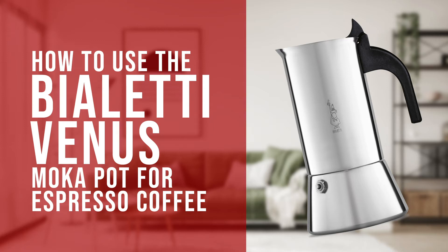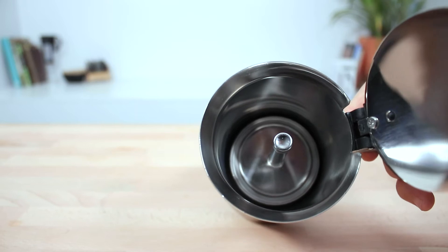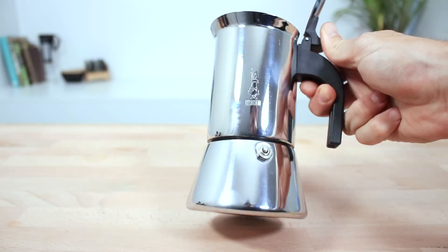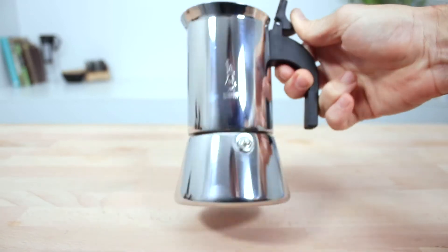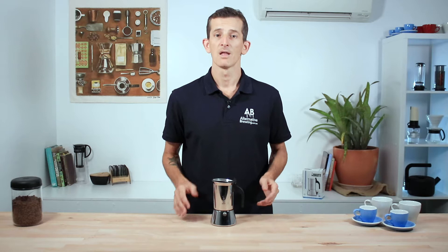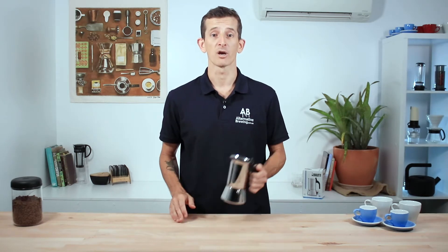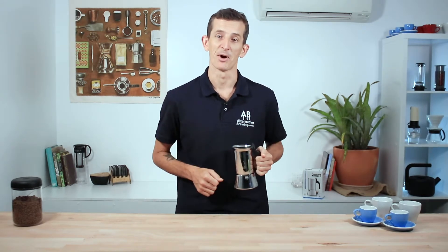Hi everyone, Joshua here with Barista Warehouse and today we're going to brew coffee using Bialetti's Venus Moka Pot. The Bialetti Venus is a quality built, full stainless steel stovetop espresso maker. Being stainless steel means it can be used on any stovetop, so it's compatible with induction, ceramic, gas, and electrical. The Venus comes in a few sizes from 2 cups up to 10, and today we're going to be making coffee using the most common 4-cup method.